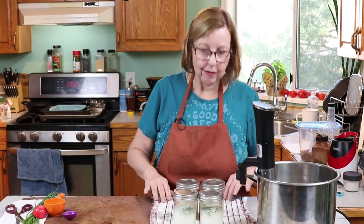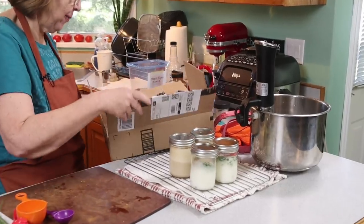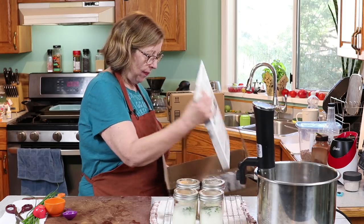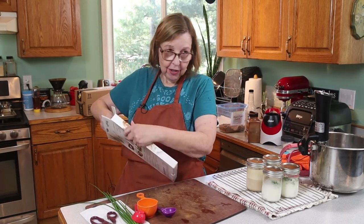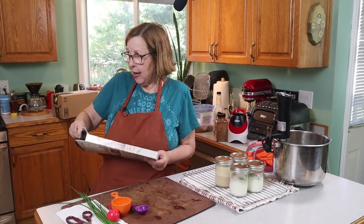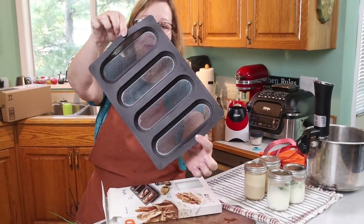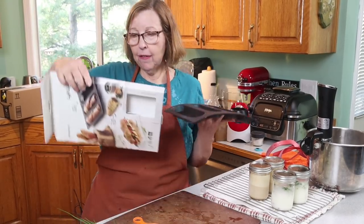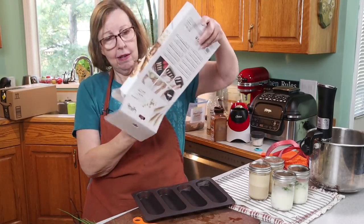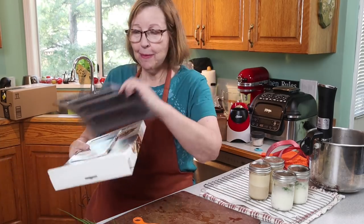Perfect timing — the Amazon truck came! The first thing I'm excited about is this pan. Janet Greta made long johns on her YouTube channel; I'm going to link that video below and I'll make them in a couple of weeks. This is the pan she used — I found it on her list from that link. It's the perfect size for long johns, hot dog buns, or mini baguettes. So thank you Janet for finding this great pan.